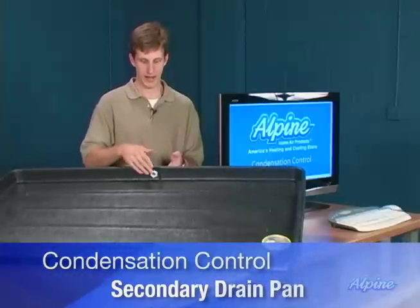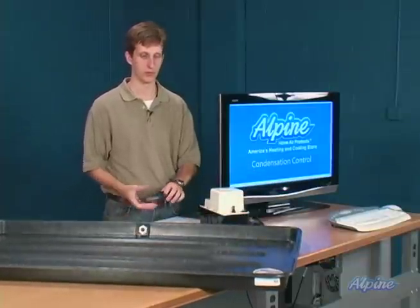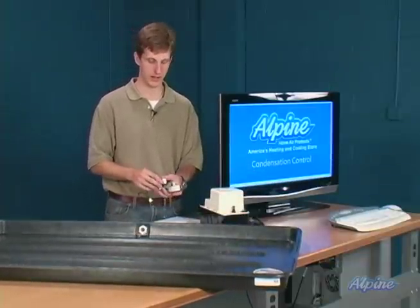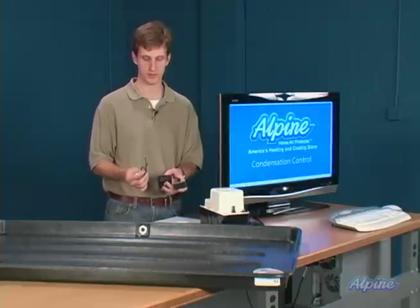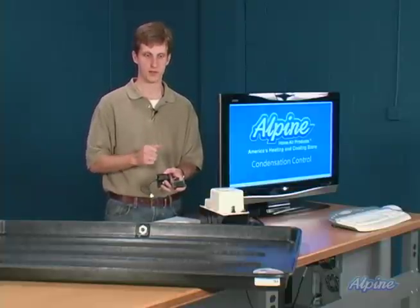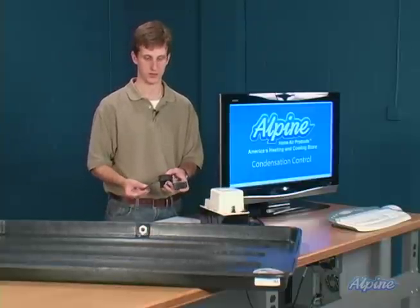They have a special drain opening so you can hook tubing up to it and run it to a drain as well. You can also buy a sensor or float switch for the secondary drain pan, which, similar to the condensate pump, can be wired to your furnace, air conditioning, or heat pump system to turn off the system or sound an alarm if there's ever sufficient water in the drain pan to cause concern.